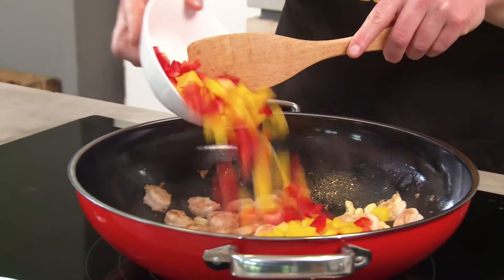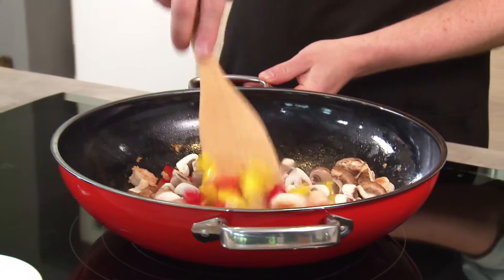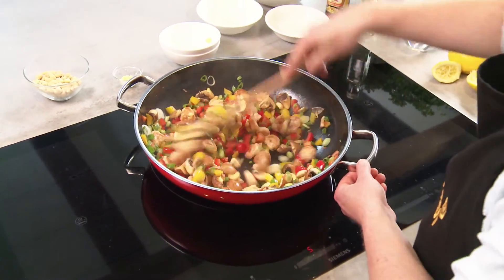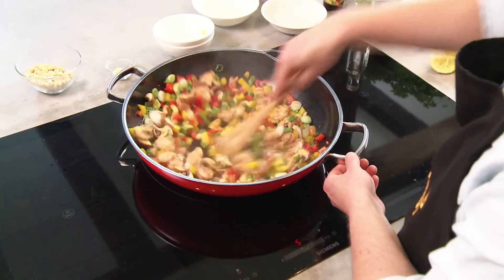Add the cashew nuts and vegetables. We've opted for peppers, mushrooms, and spring onions. Make sure that all the ingredients come into contact with the hot base of the wok by stir-frying them.